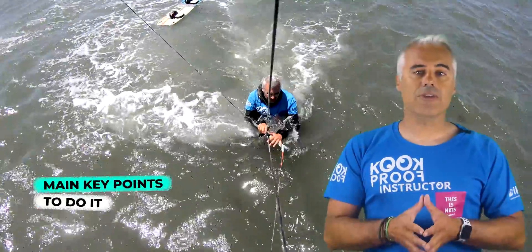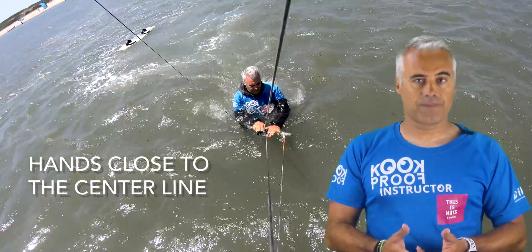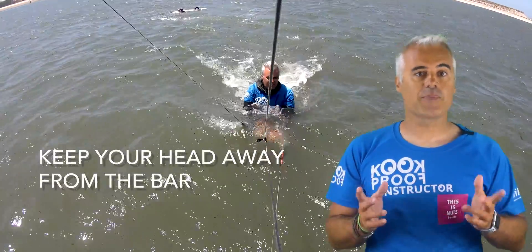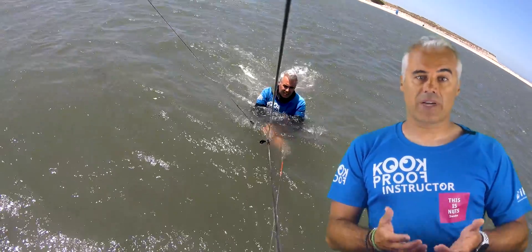Key points. Lay down on your belly and grab the bar with both hands, placing them in the center of the bar near the central line. With the kite in the air, the center line will be where the force is transmitted so you'll maintain a float. Try to keep your head away from the bar and out of the water — like this, you can get a good view of the place you are heading.